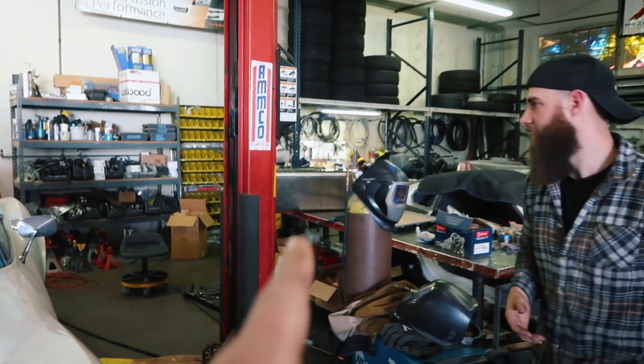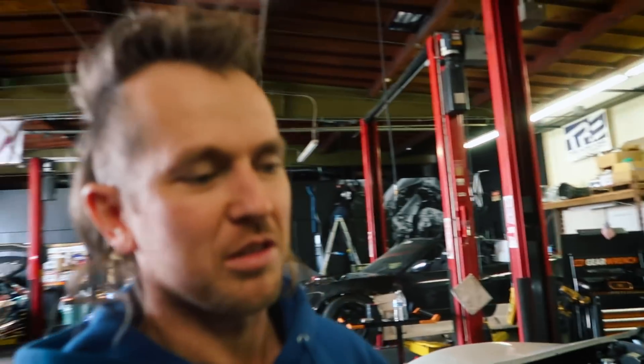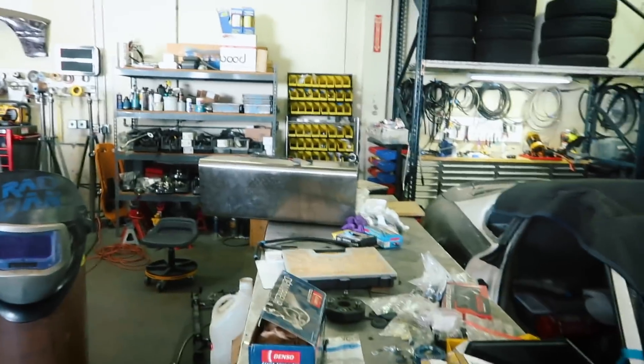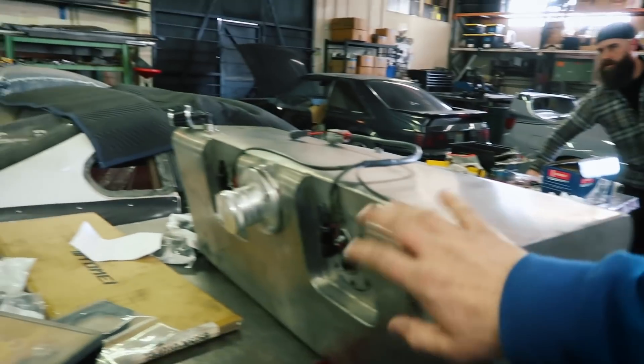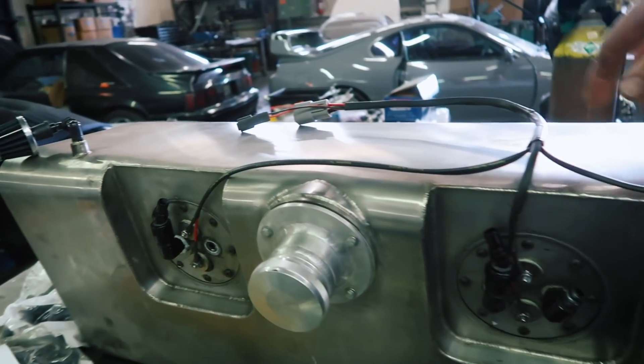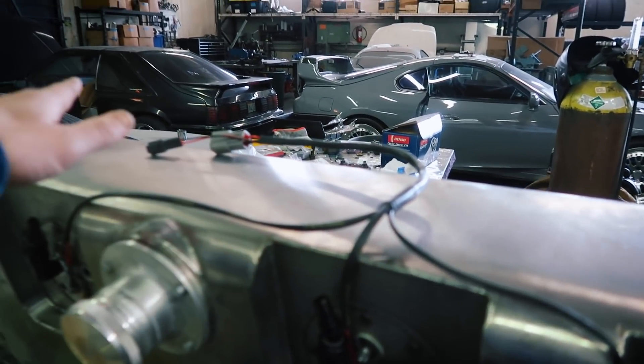We already had the tank out months ago when the previous shop told him he had an Aeromotive Eliminator pump in there — which he didn't. He had an AEM, maybe a 320, just a small pump that can only do around 400 horsepower. So we put two larger pumps in there to be overkill. We're planning dual feeds but haven't fully figured that out yet — we need to order more hose.